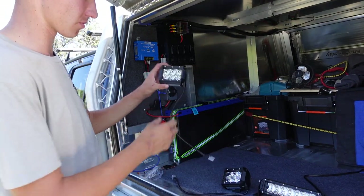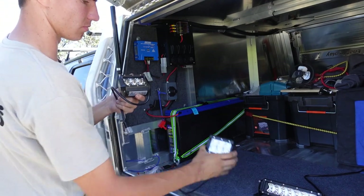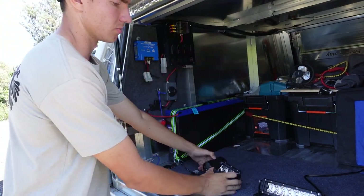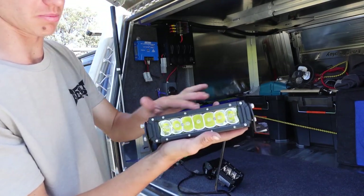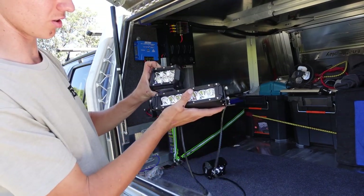Today I'll be wiring up three lights. I got all this from BCF yesterday — two work lights and one LED light bar. The light bar is 30 centimeters long and the work lights are about half of that.